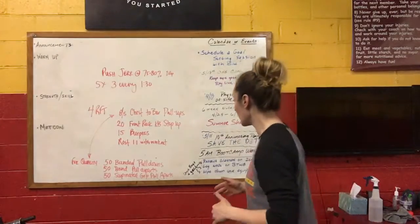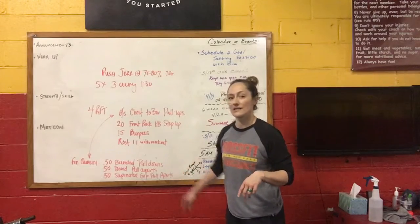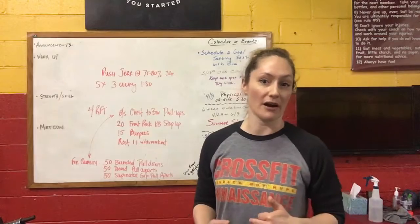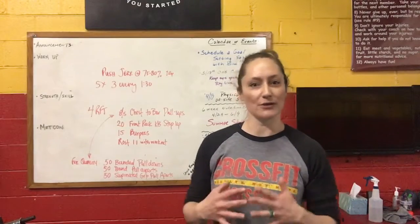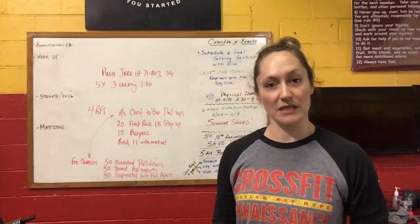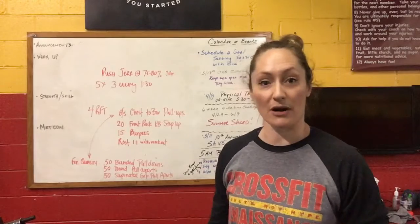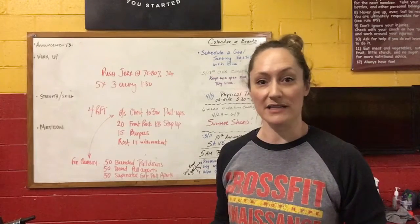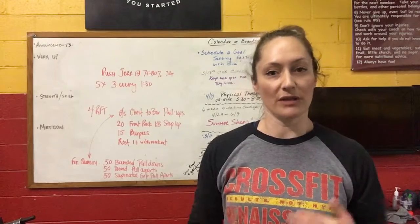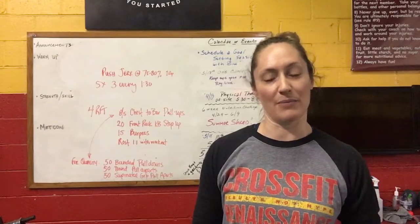The accessory work and the extra credit that we have on the board is going to build some of that requisite strength that's going to get you pulling up to the bar. All of it goes together — obviously the accessory work is there to build strength in specific muscle groups, and in this case there's a direct relationship between the chest-to-bar pull-up and the banded work. So make sure you're taking advantage of the accessory work on the board; you're really going to see that payoff in some of the other skills you're working on during the bulk of the class.